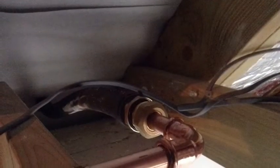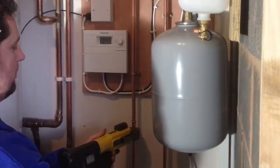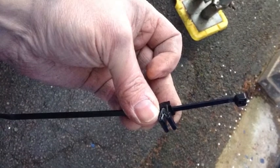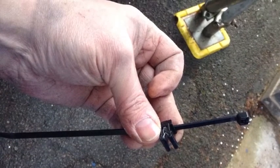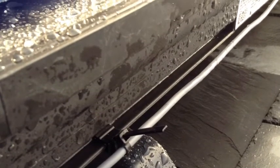Any pipework is going to be insulated with high temperature lagging. Another idea for Worcester — why don't they include clips where you can simply clip onto the side of their panel to keep the sensor wire nice, tidy, and neat.